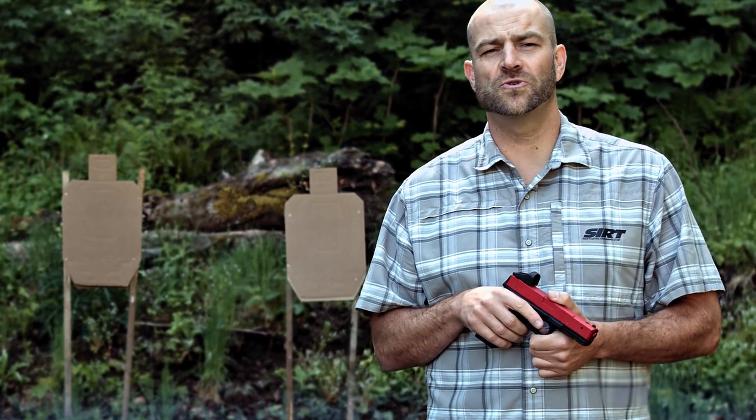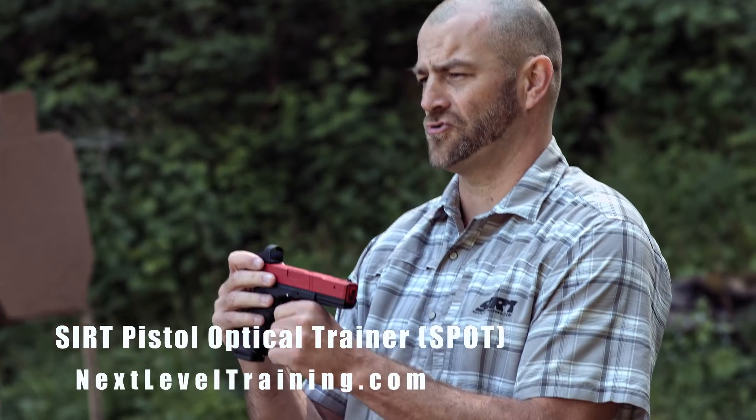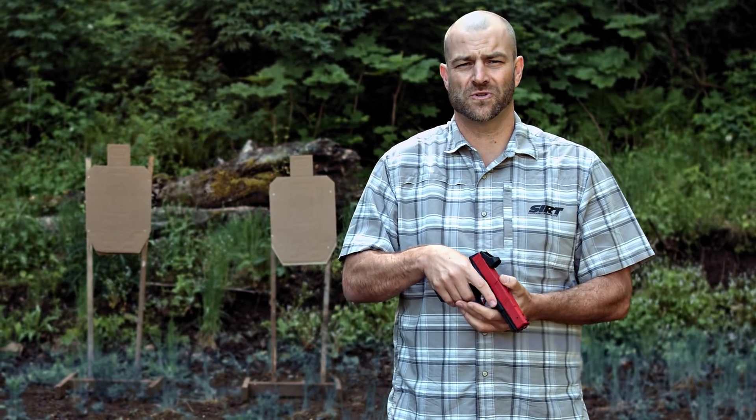Hey guys, Britt with Next Level Training here. I just want to introduce to you guys our new CERT pistol optical trainer. We're finding more and more nowadays that guys are using optics on their pistols and requesting a way to train with these with the CERT training pistol.